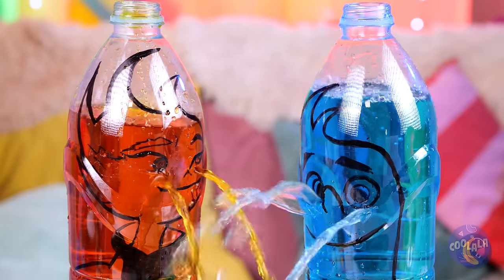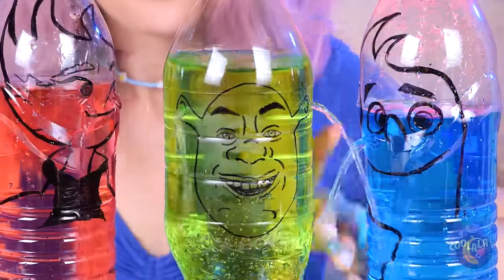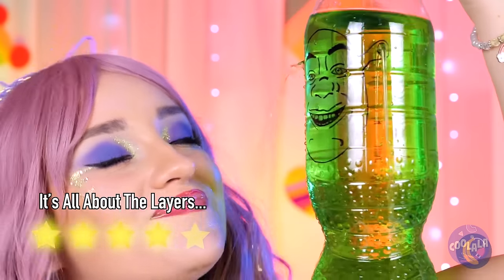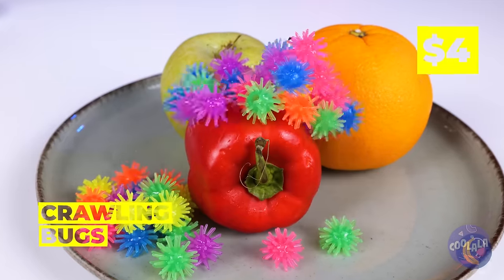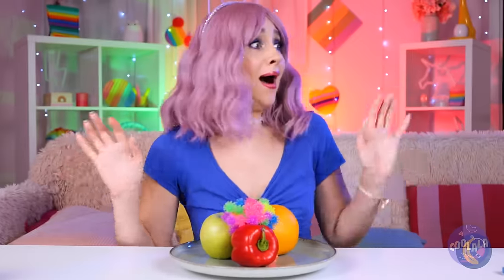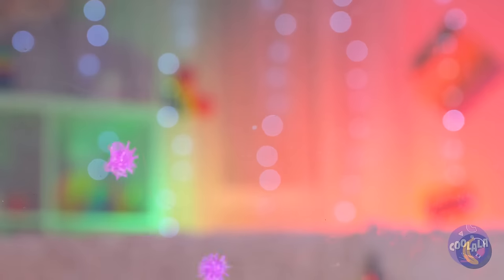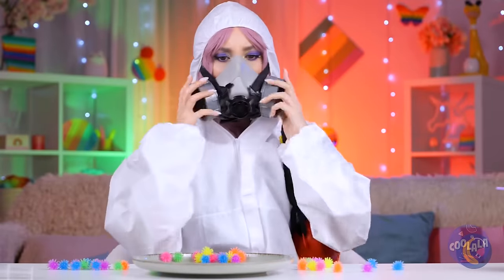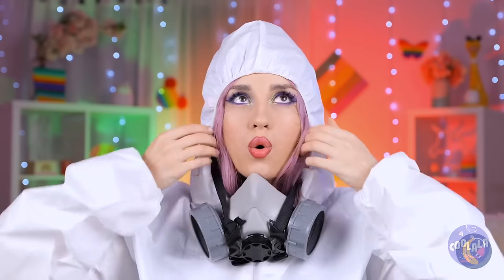Is someone chopping up onions? And speaking of onions, they look like ogres. It's lunchtime! Fruits and veg! But the crawling bugs can stay — we've got plenty of wall for them. Personal space is appreciated. Not everyone likes bugs, but these guys are here to stay.